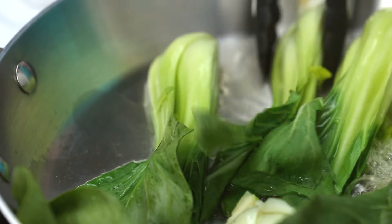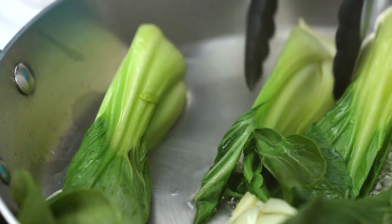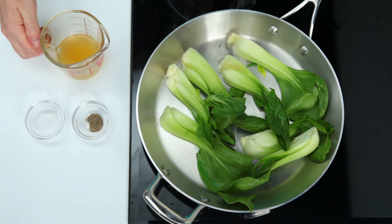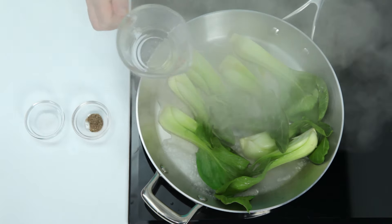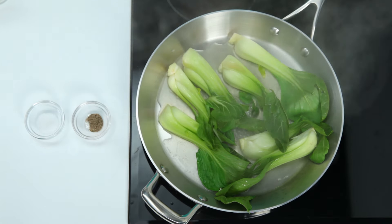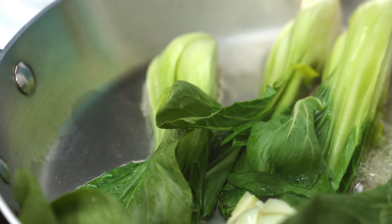To cook the baby and matured Bok Choy, you can use the same technique. Because it's a porous vegetable, Bok Choy will take on the flavors of anything you add to it very easily. I like to simply combine the Bok Choy and a third cup unsalted chicken stock or water in a large skillet, then bring the mixture to a boil and cook until the liquid is nearly gone.